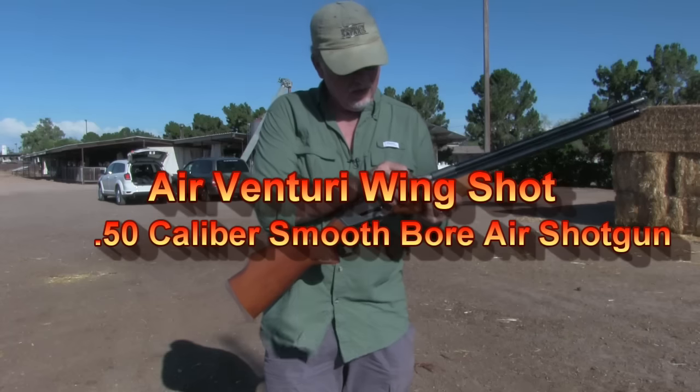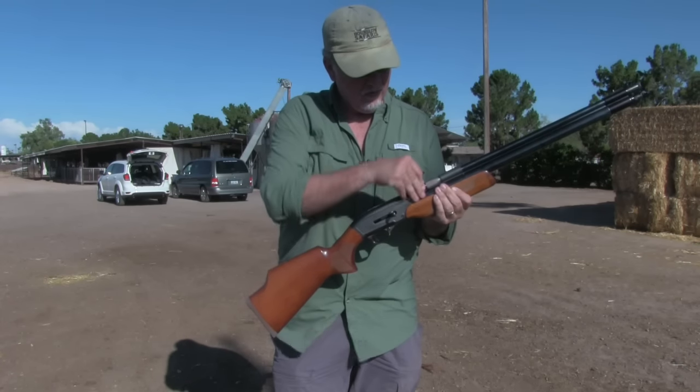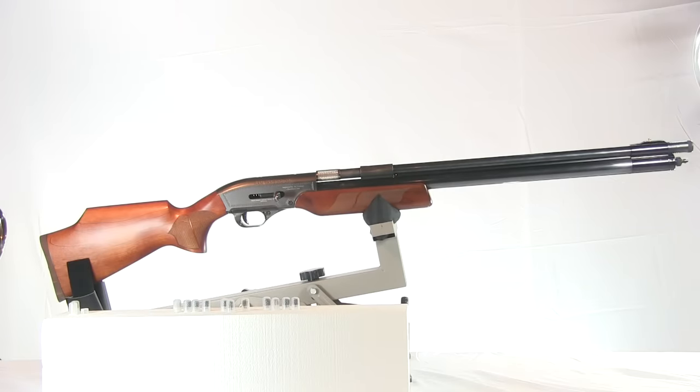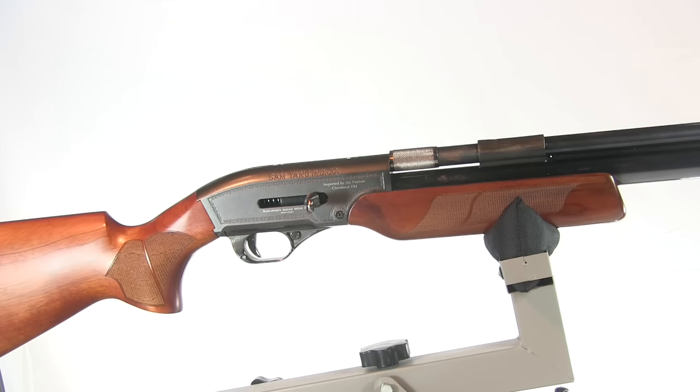In this video, something new — something I've been waiting for: an air powered shotgun that delivers performance for small game hunting. The Air Venturi 50 caliber Wing Shot. It's the first production PCP air shotgun.